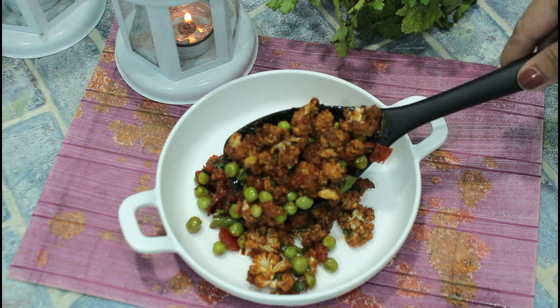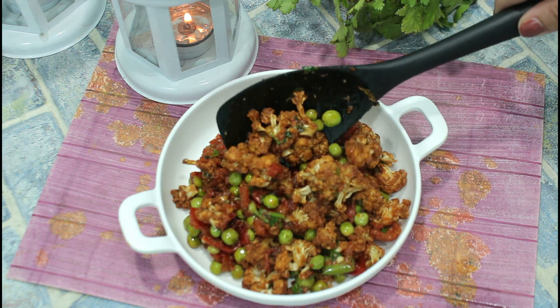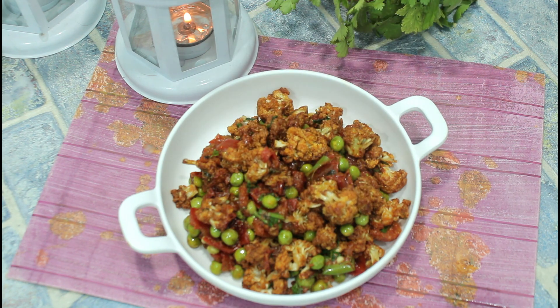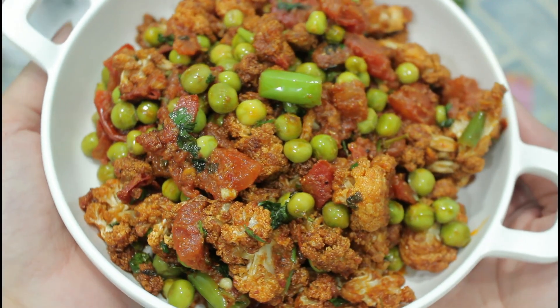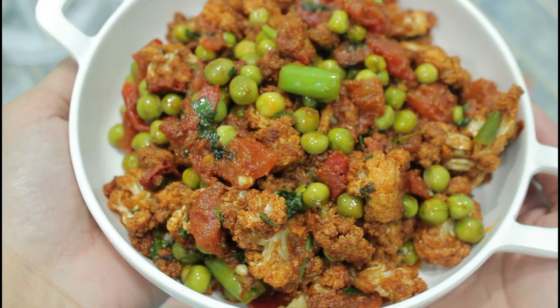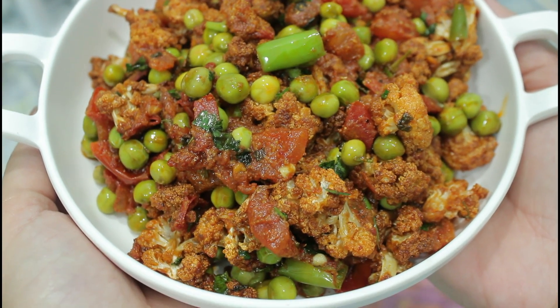Please do write in the comment section — I would love to bring it for you. If the recipe is good, kindly subscribe to my channel and don't forget to press the bell icon. I will see you in my next video. Keep your attention all the time.